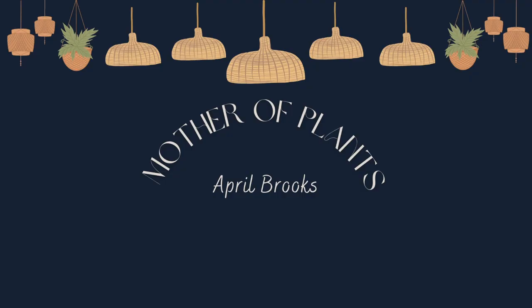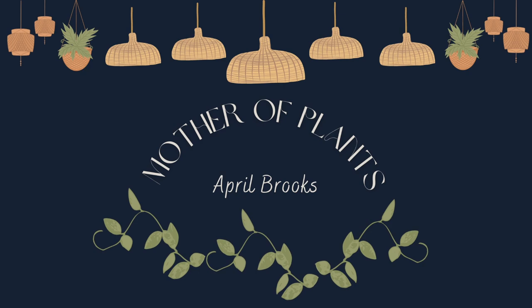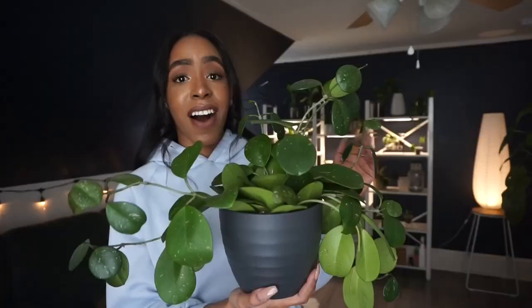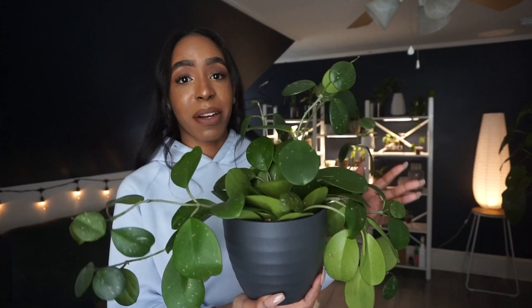Hey guys, welcome back to my channel, or welcome if you're new. In today's video we are doing the long-awaited repot of my Hoya Obovata. As you can see she has definitely got a lot bigger since I first got her. Honestly, this is my favorite plant in my collection.